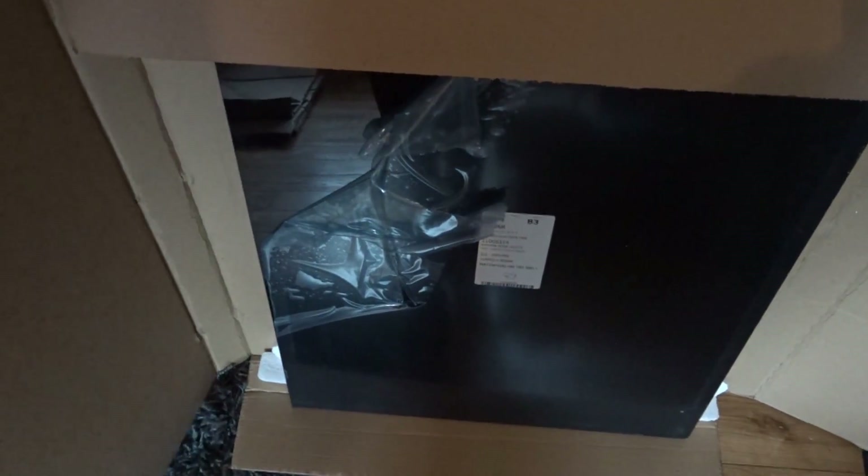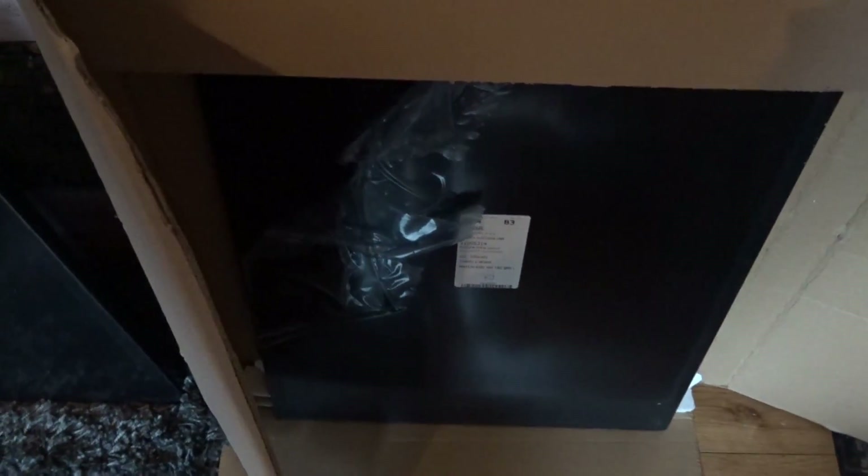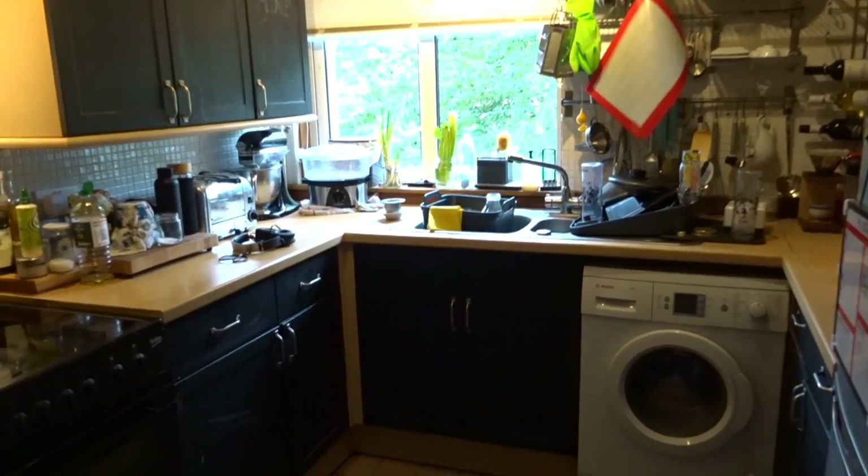In the box we have... Ta-da! Black things. A black thing? A shiny black thing. But what is it? Oh, there's more of them. There's lots of them. Now you can see why Gigi was so happy with so much packing. The answer is, drum roll, or kitchen doors.